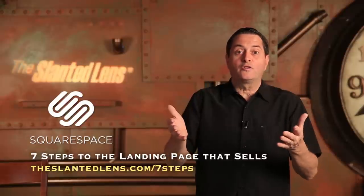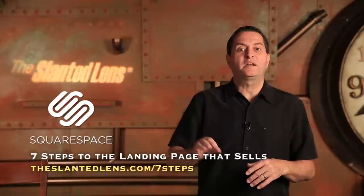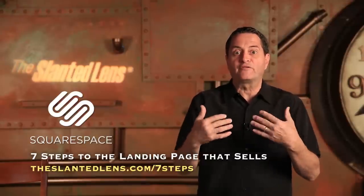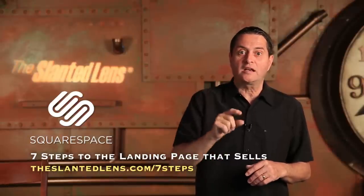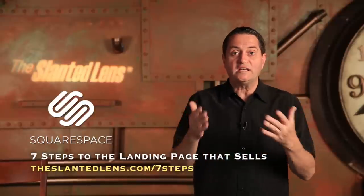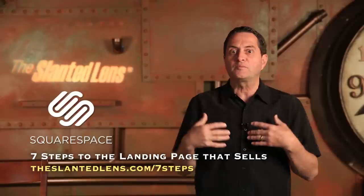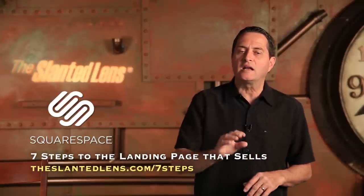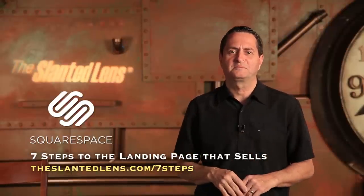We're offering a free download put together by our team, Adelaide Lauren and Hector Olguin. It's sponsored by Squarespace, but it's a great free download on how to design your webpage and landing page so it'll bring people in and convert them into clients. It's called 'The Seven Steps to a Landing Page That Sells.' Go to theslantedlens.com/sevensteps to download it. It'll teach you what you need to do to set up a webpage that shows your great photography and converts visitors into clients who want to hire you.